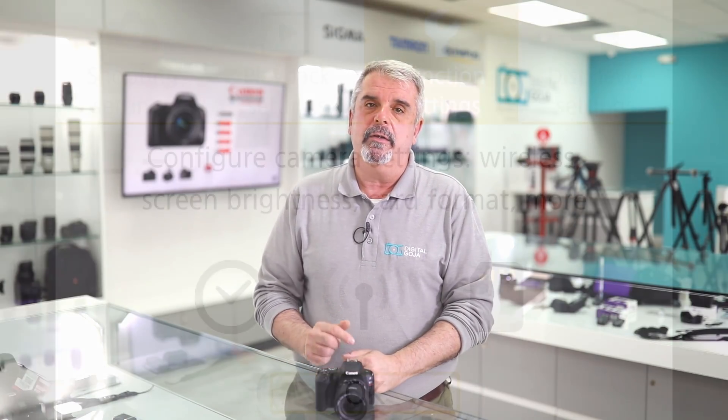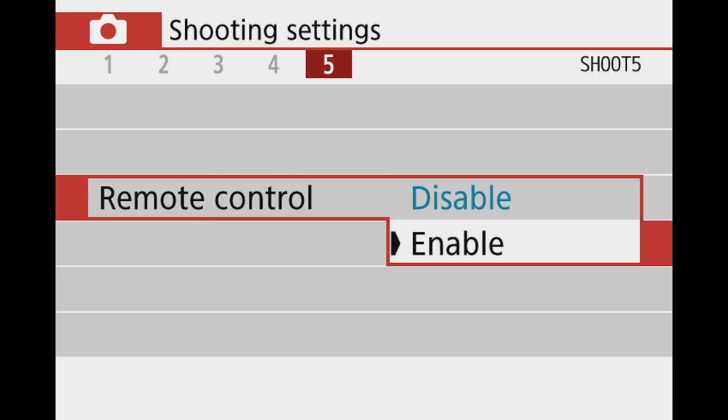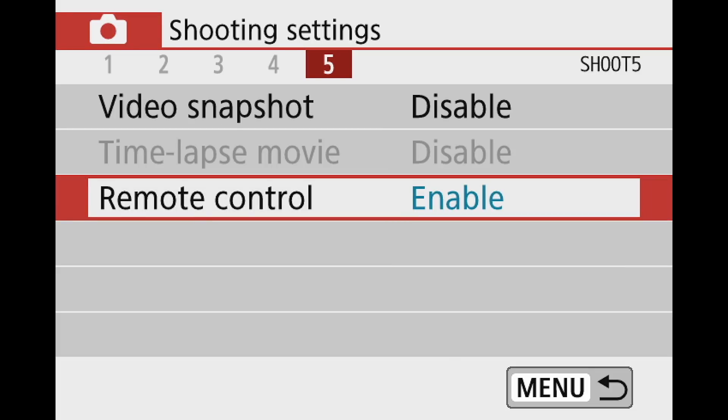Go into the menu setting when using video — in the camera folder, first folder — scroll down to enable remote shooting. When you enable that, you'll have the capability of turning on remote shooting with video, and you'll be able to use the T and W feature as a telephoto or wide-angle zoom by pressing the appropriate T and W on your BR-E1.